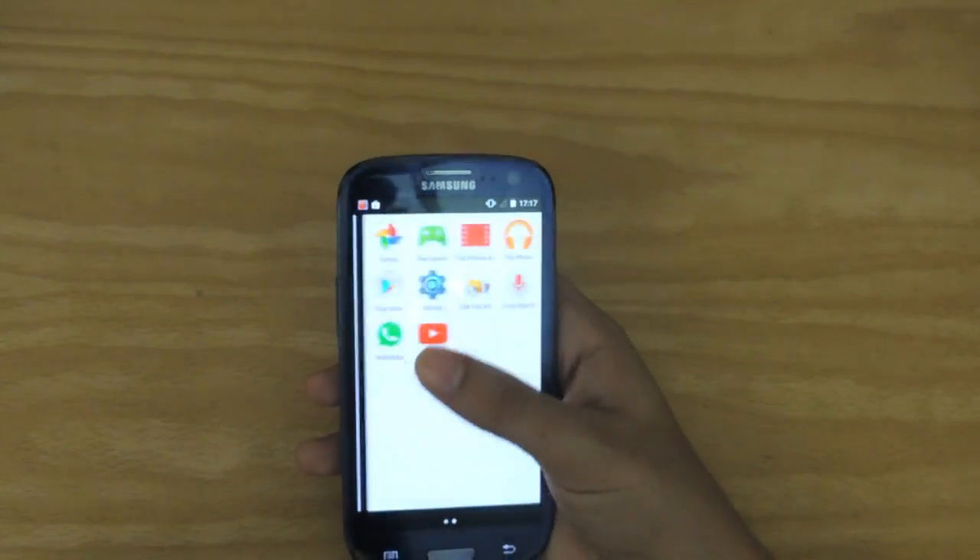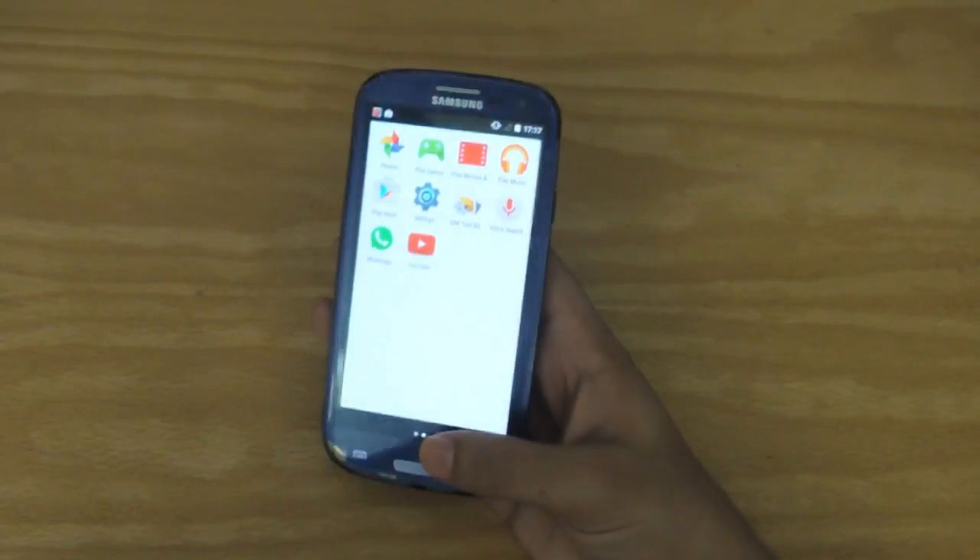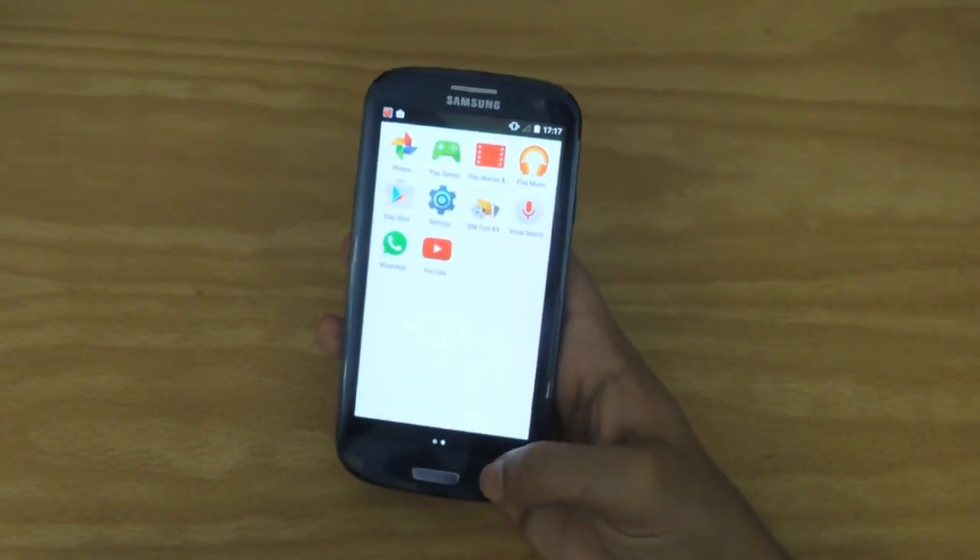It's also got stock apps built in such as Gmail, Calculator, all Google services, Google Maps, Google Play, Games, Play Store. Everything is there for you.